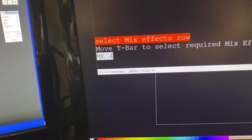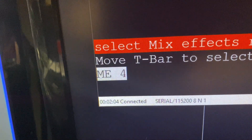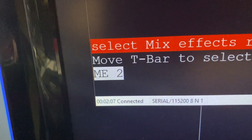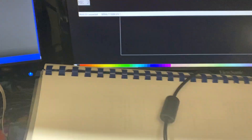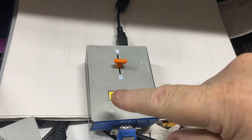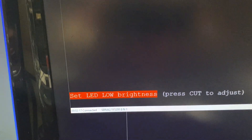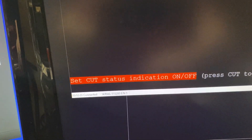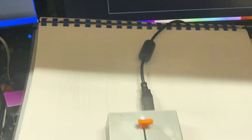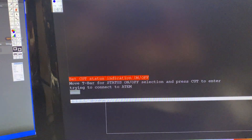As I move the cursor up you'll see it goes to ME2, ME3, and ME4. I just want to use ME2, so I'll move the cursor down to ME2. That's now set on ME2. Once I've set that, I press the Cut button to confirm it, then I can do other adjustments or hit Auto Trans to exit setup mode.